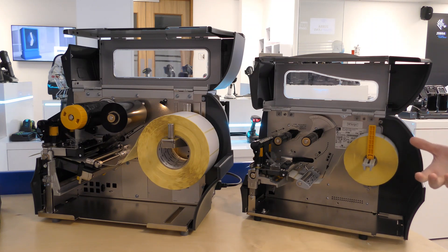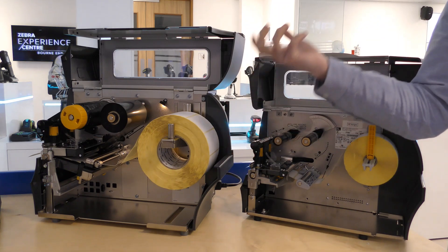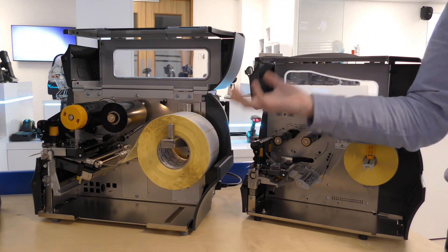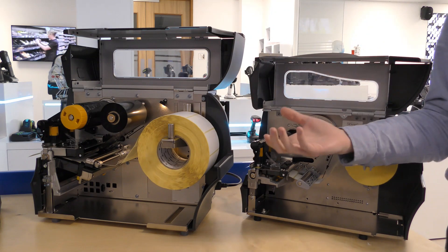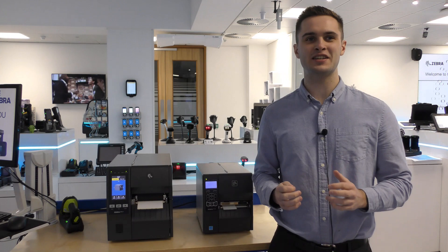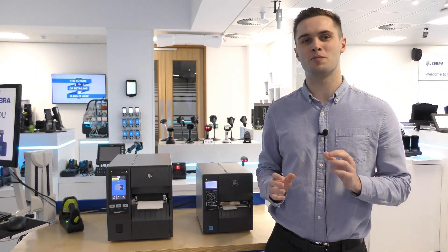The ZT200 series also supports the standard 3-inch core media. The ZT411 has twice the memory capacity for storage of formats and fonts, for example. It also has an RFID model available. Whatever your business needs are for a mid-range industrial printer, Zebra has a model that will suit your budget and requirements. Please feel free to check Zebra.com or your local authorised partner for more information on these printers.